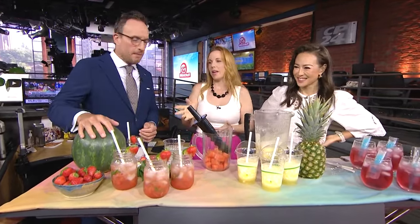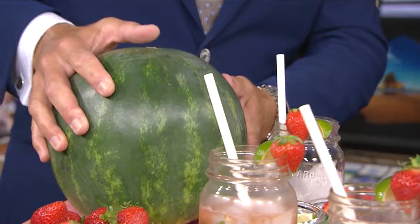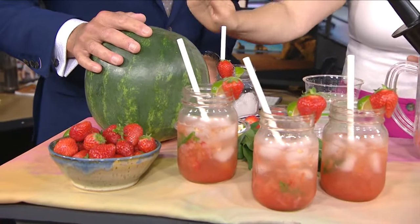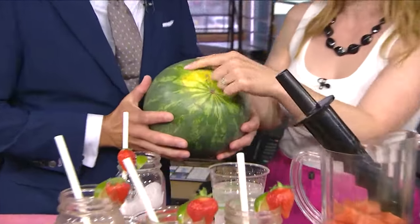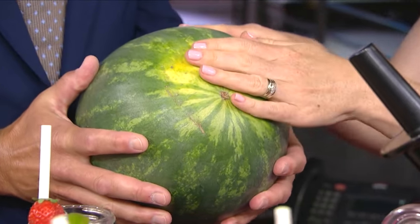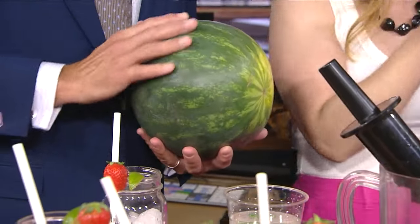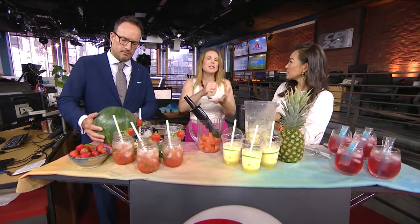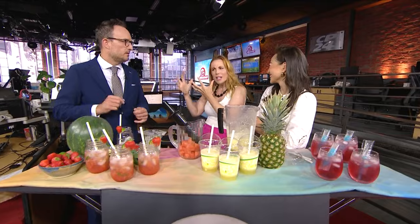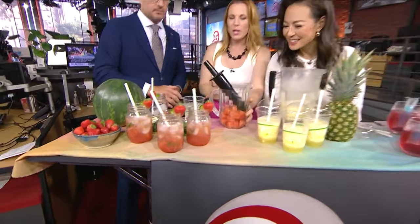Starting with watermelon — if your kids aren't keen on drinking a lot of water, watermelon is one of the most hydrating fruits you can give them. When picking one, you want it to be heavy for its size, like a bowling ball. Look for a yellow field spot — the bigger the better — because it means it was allowed to ripen on the vine. You also want a dull exterior; really shiny watermelons aren't quite ripe. You can also knock on it to hear if it's hollow.